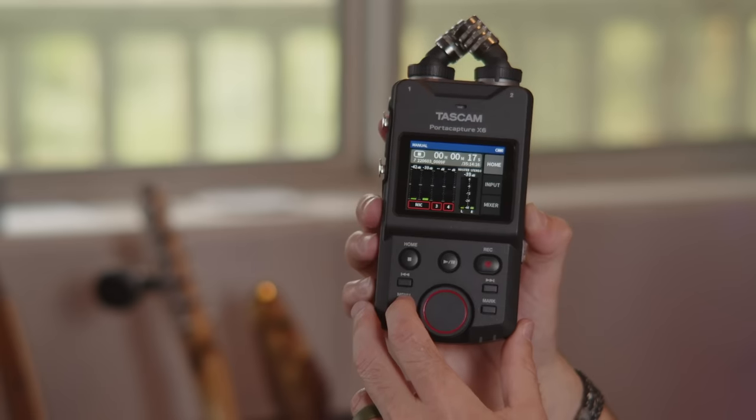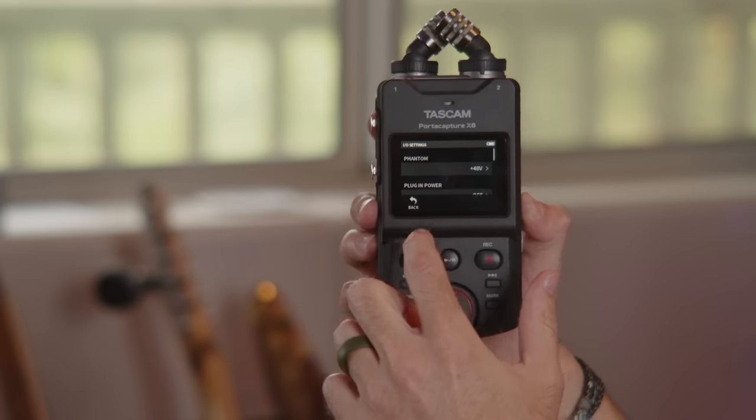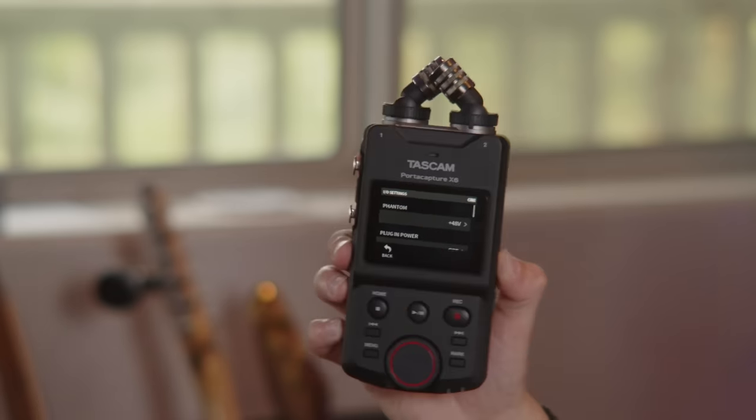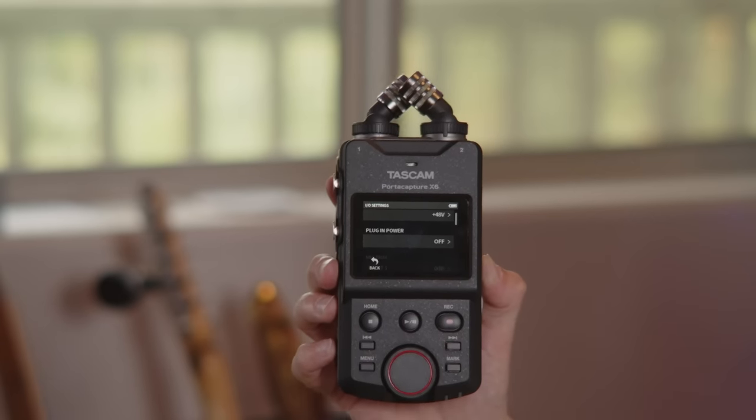What I find incredible about this device is that if you go into general settings and then IO settings, you're going to find your phantom power. For me, the DI I'm using for my guitar requires phantom power. This offers that for both channels, which is really great. And you don't have to turn it on for each one the same way — you can do them separately. So if your guitar needs it but your microphone doesn't, you have the option of only turning it on for one channel.